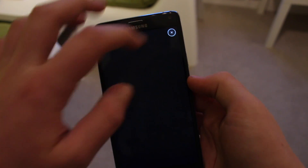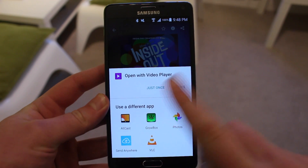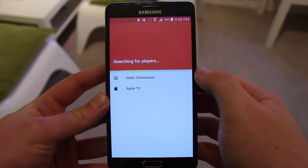I have them all installed and I'm going to stream this to my TV. All the links will be in the description, so all you need to do is download them. Just download Showbox and AllCast and you're done.